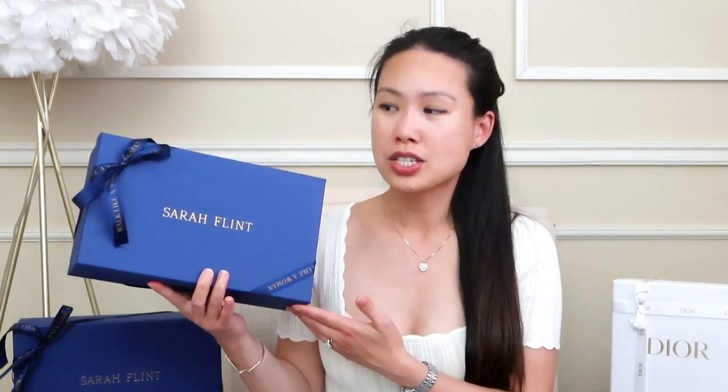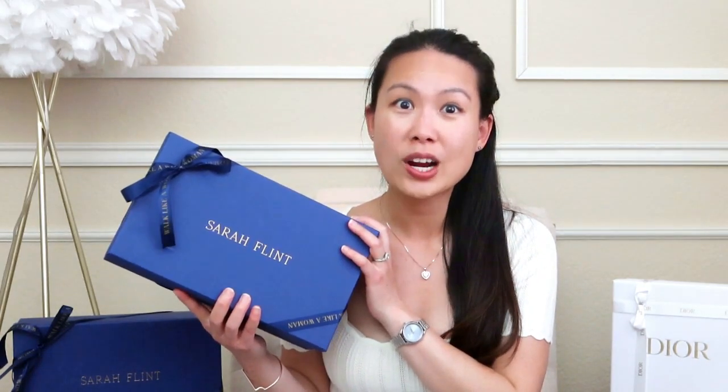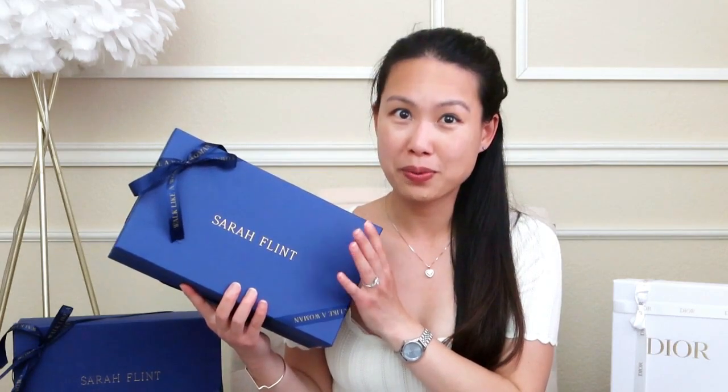I'm going to go ahead and start off with the box right here. Sitting right here is a very pretty sapphire blue box. If you've been here before, you'll know that I have been loving Sarah Flint. Sarah Flint is a brand founded by Sarah Flint herself — she's quite the woman entrepreneur. She's been doing this for almost 10 years now and all of her shoes and accessories are high quality. They're made in Italy.